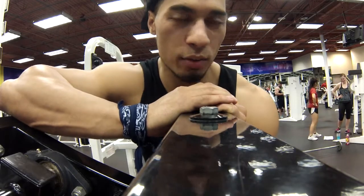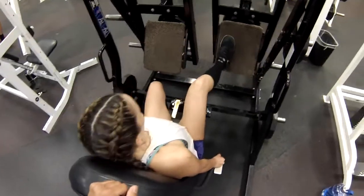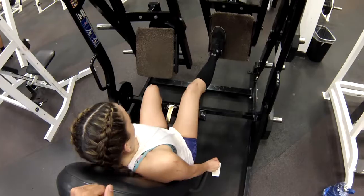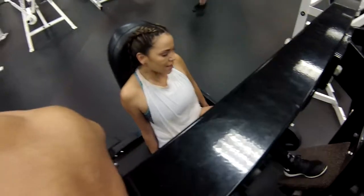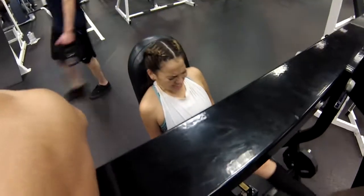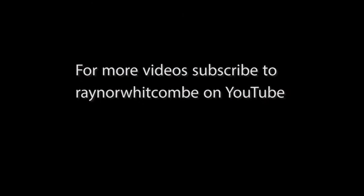It looks like we are about done. She's still pumping away — I'm pretty much done but she's still going. That's how we do it. Get some gains.